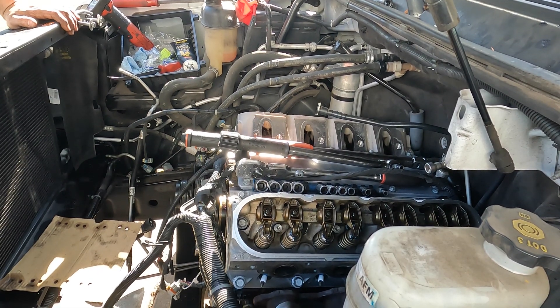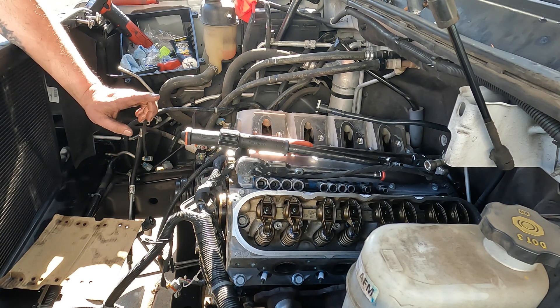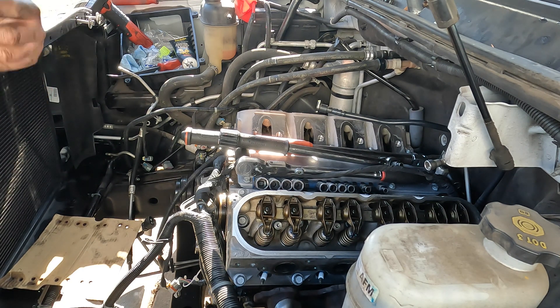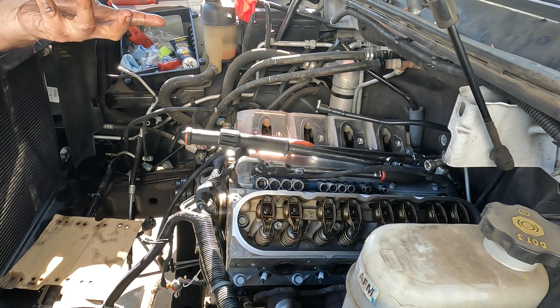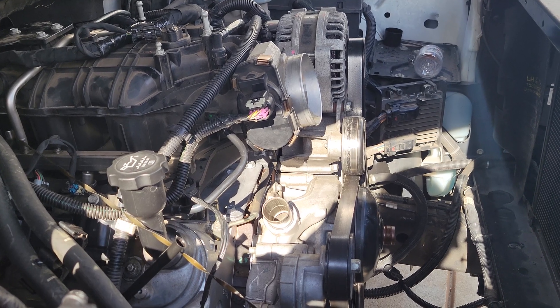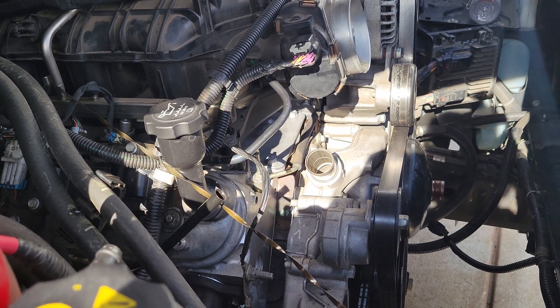The valve train is in with the heads torqued down. Next I'll throw the spark plugs back in on this side — I already have them in on the driver's side. Once that's done, we can lift the exhaust up and start bolting it back. I'll show the torque spec for that when we get there. I'm also waiting on my timing cover alignment tool to arrive — I let somebody borrow my other one and have a new one coming in.